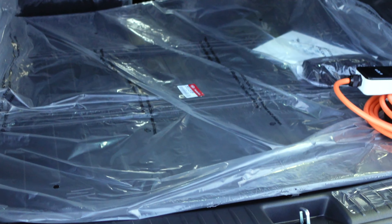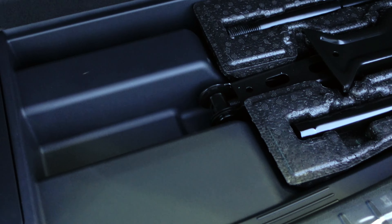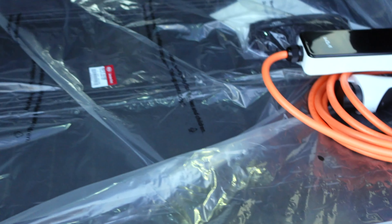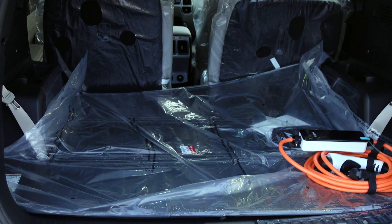You can get an estimated 32 miles of all-electric range on this vehicle. There is also a little section underneath that keeps all of your roadside assistance items — your tire jack and everything like that — as well as some of the battery housing for the electric system.